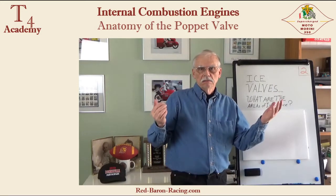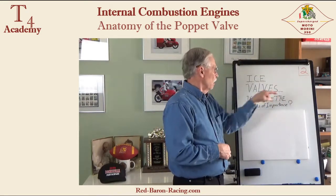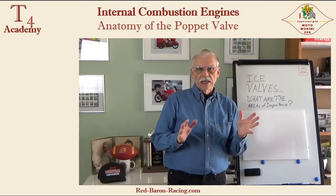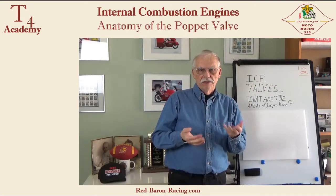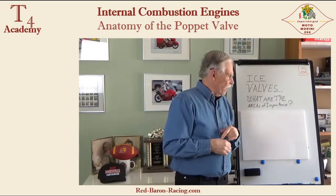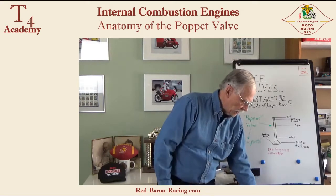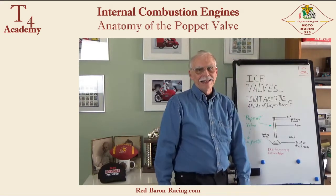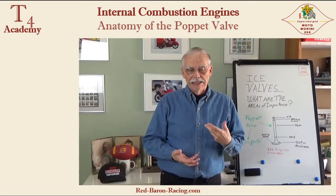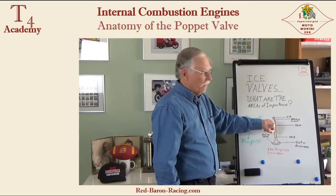Hello, my darlings. It's Smitty back for part number two on ice valves. What I'm going to talk about here is the valve itself, what it's called, and the important areas of the valve. 99 plus percent of all internal combustion engines on this planet have these type of valves in them.